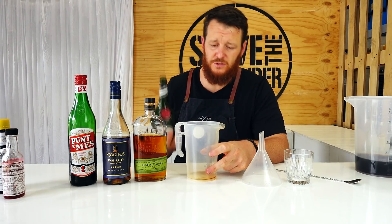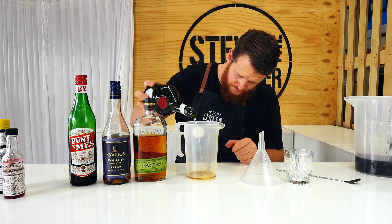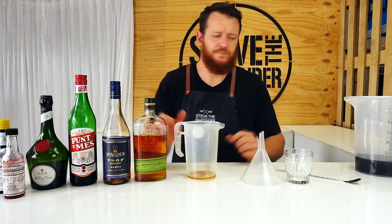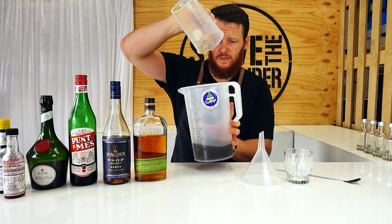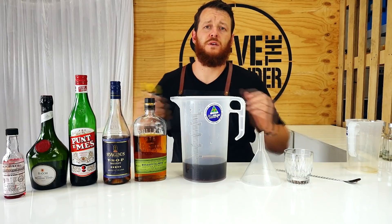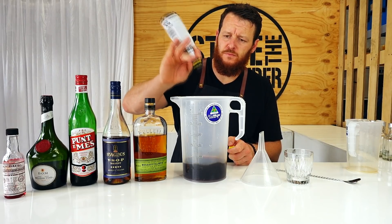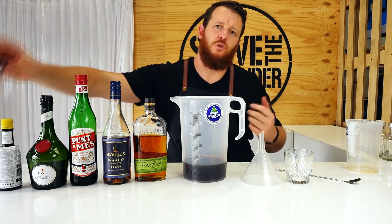It's probably the worst jug I could use to measure this out because I'm only measuring 25ml, so just go really carefully — it's probably a little bit more. That's Bénédictine herbal liqueur — add that straight in. Then we've got our bitters: this should be about 16 dashes of Angostura and Peychaud's. The Peychaud's will add some floral notes.